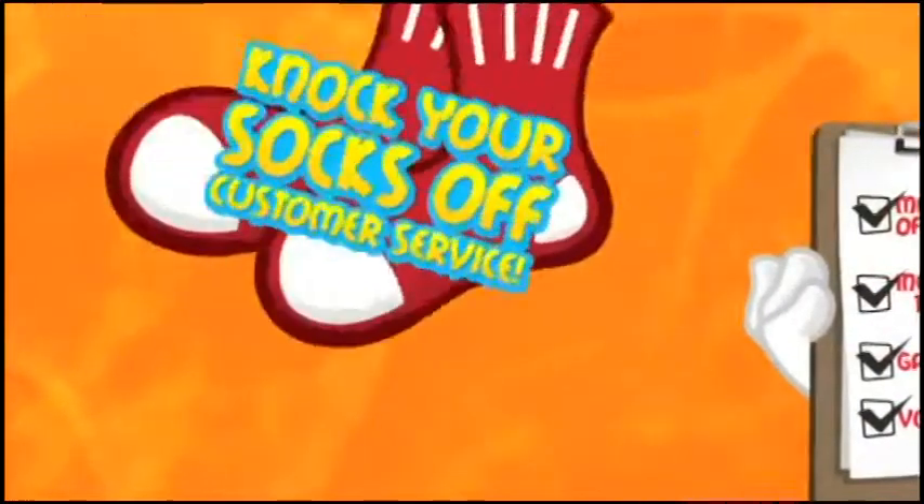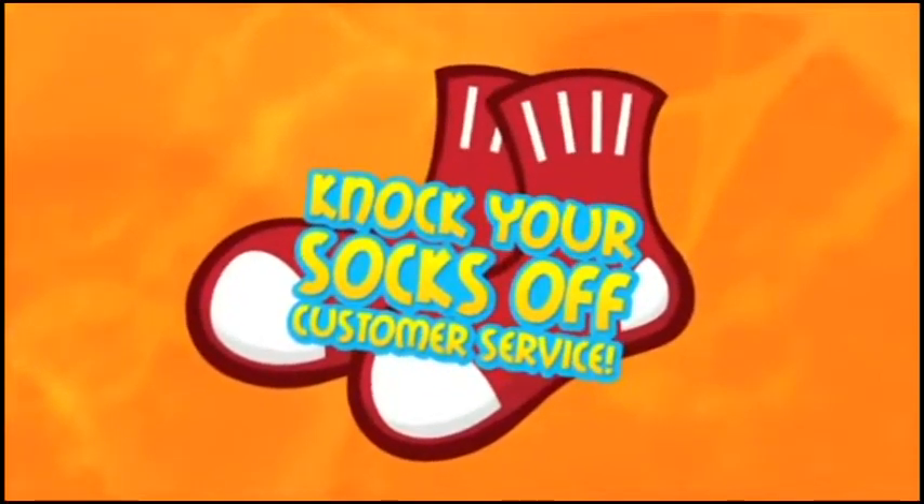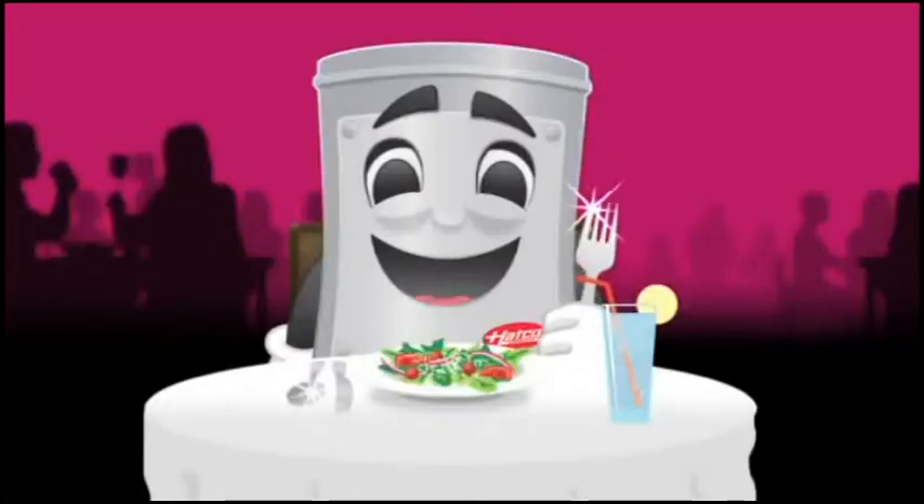And that's it. Don't forget about the knock-your-socks-off customer service that makes Hatco famous. Now go ahead and give your image and business a big boost with a Hatco booster water heater.